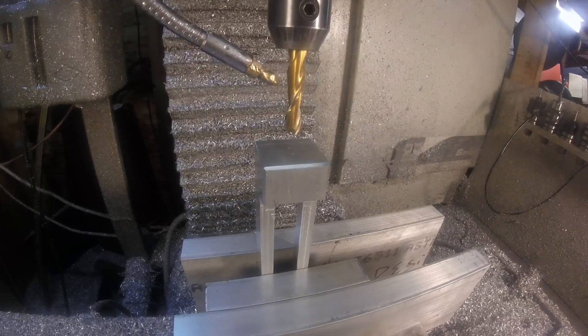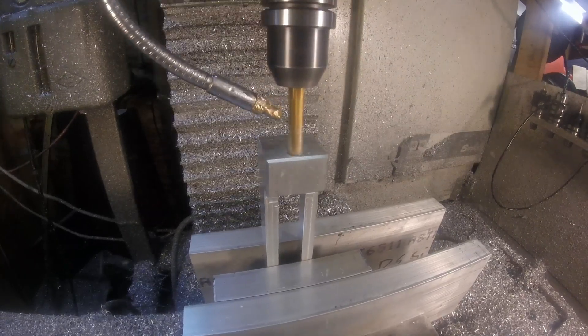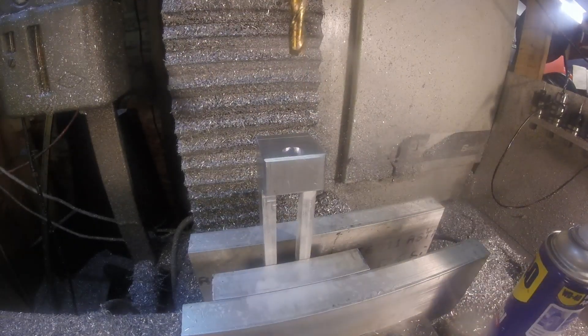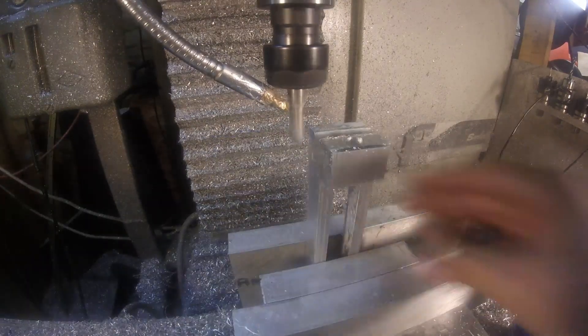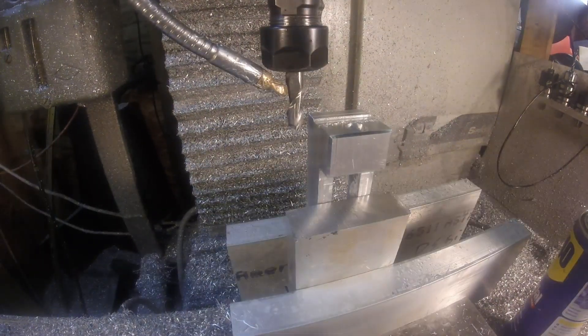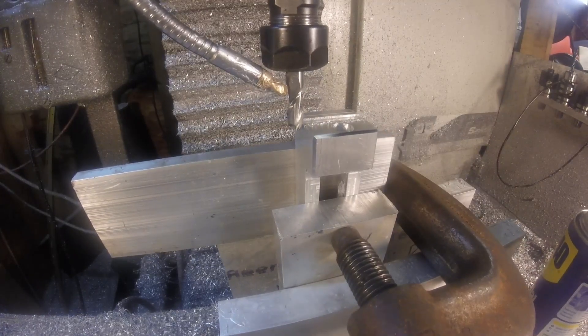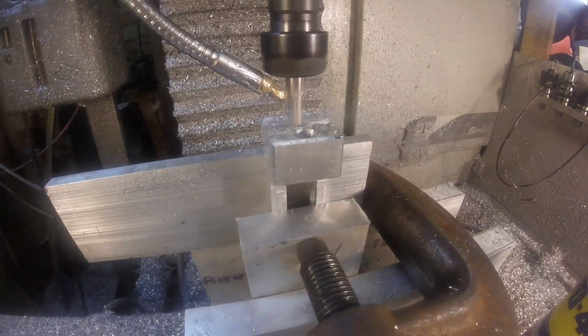Now I've got to do some work on the ends, which means I've got to stand it up in the vise. I've got some one inch thick blocking in there to try to give it some support, but it ended up not being enough. Once I added this extra support and clamped it, that stiffened it up pretty good.